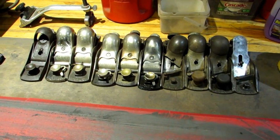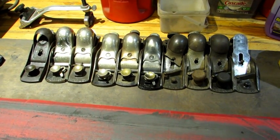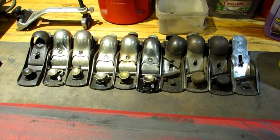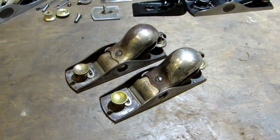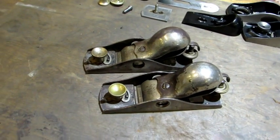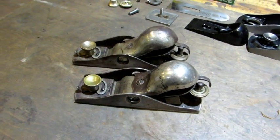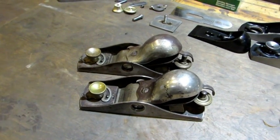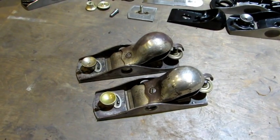Hello everybody, it's time to go to work on some block planes. I dug a few off the pile — it's been a while since I've done some block planes. I've got a couple I've never worked on before: the S18s. I've had all the other steel planes but never the S18. Book value on these is $90 to $240. Let's break them down.